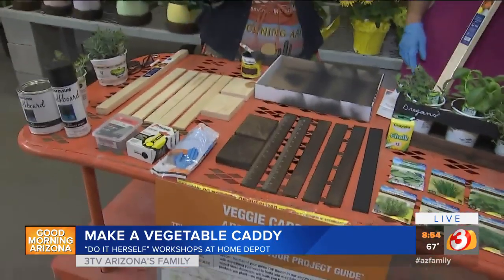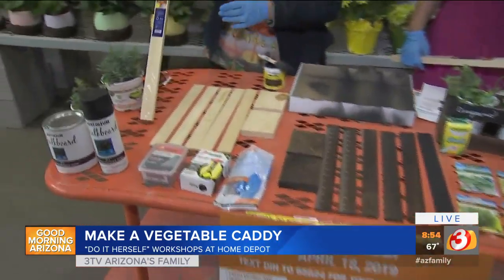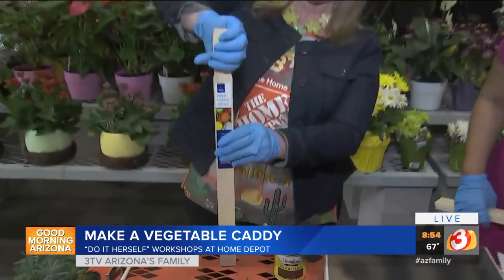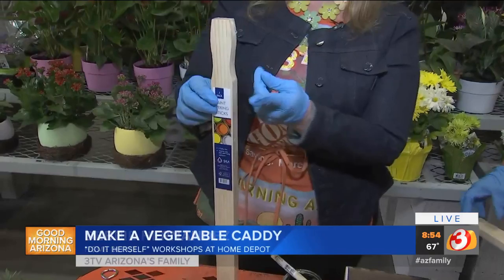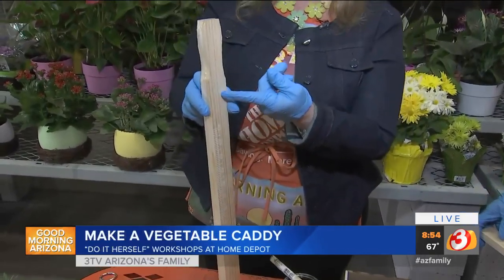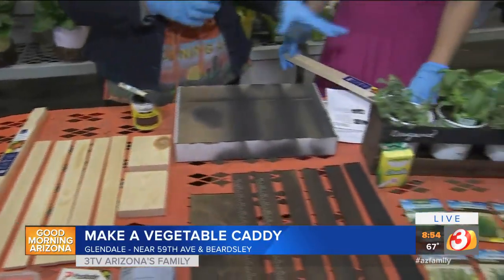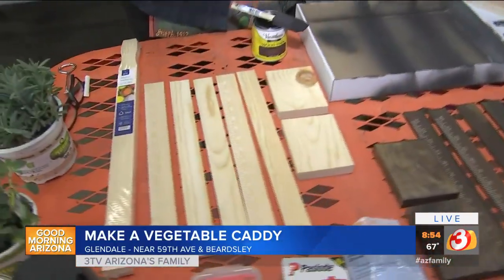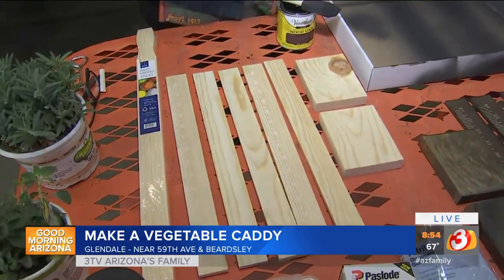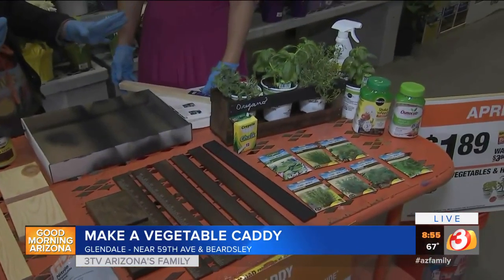The first thing you're going to do is cut all your materials. With the paint sticks, they have a handle on them at the top and a little bit of a concave on each side, so you're going to be cutting off that top portion. We have all the dimensions — we'll have them on the website and also at the class tonight, but you could alter this to any dimensions that suit your needs.